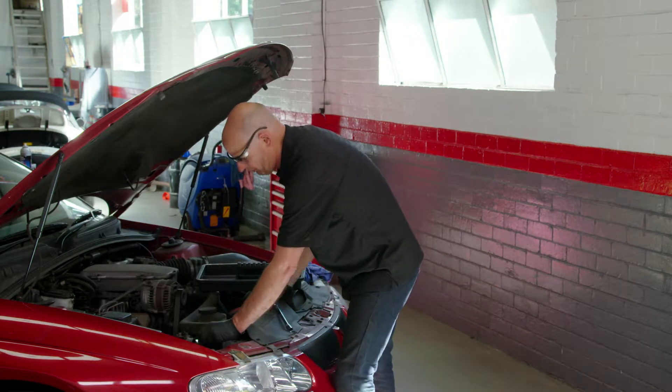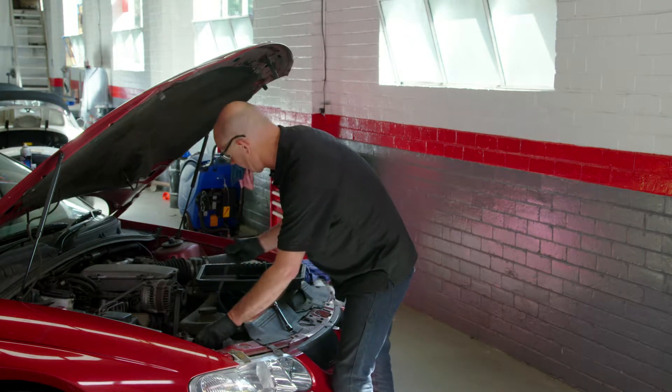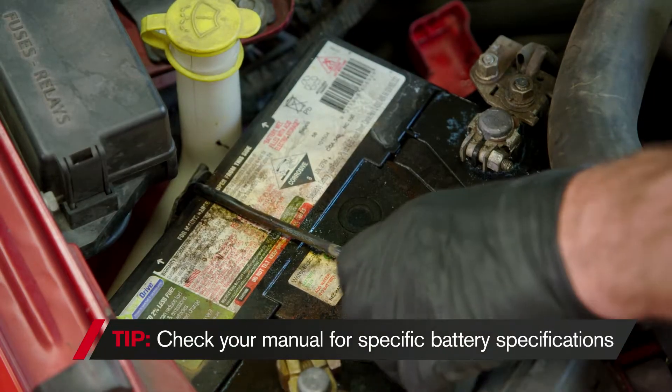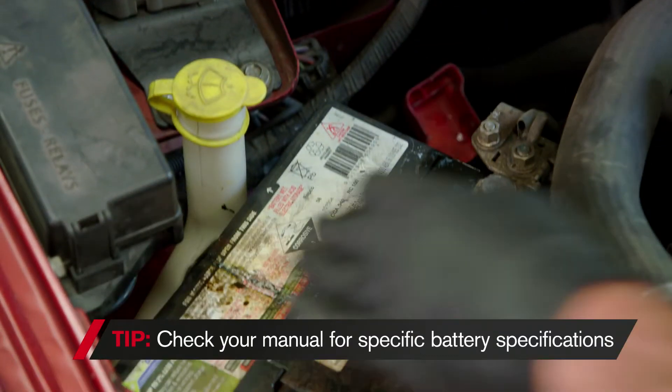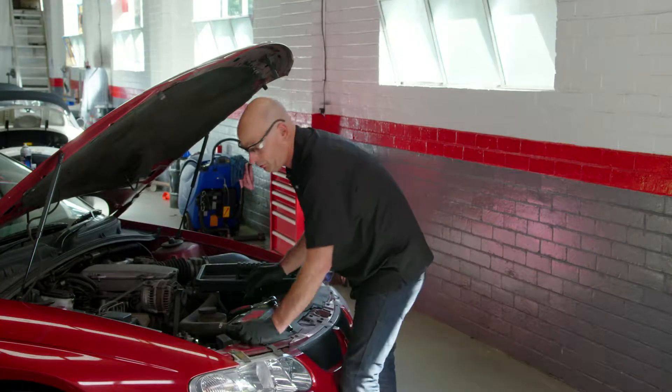A lot of cars now have batteries in the boot — they can be under the floor, under the seat, in a myriad of places. You really need to check your manual for the specifications on battery type as well as location.